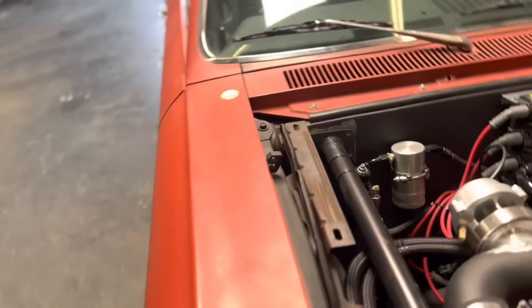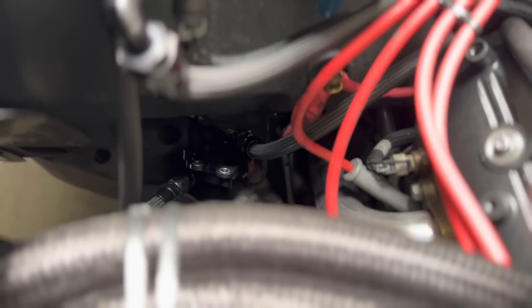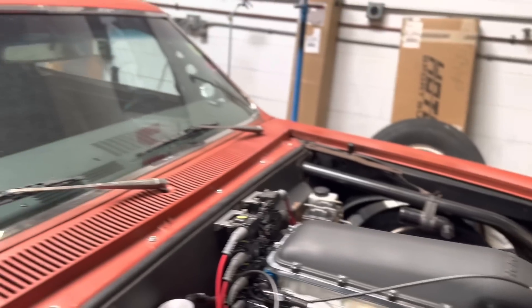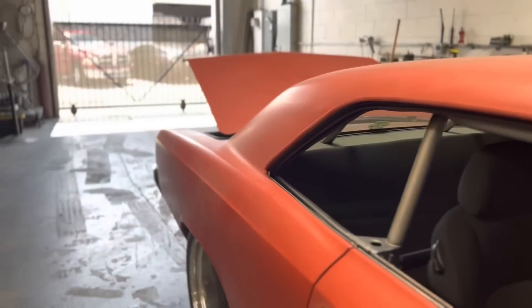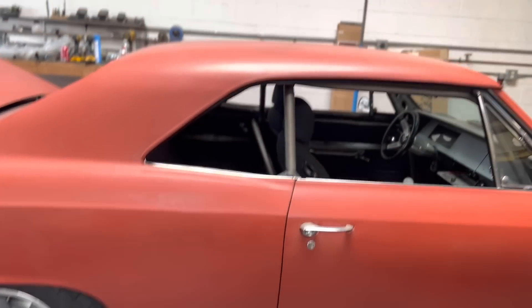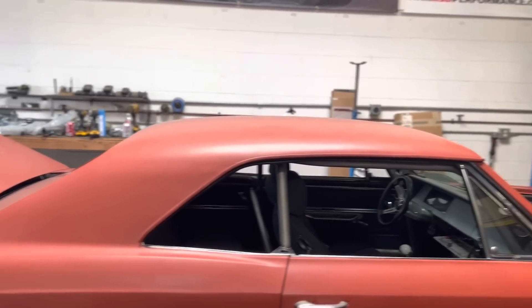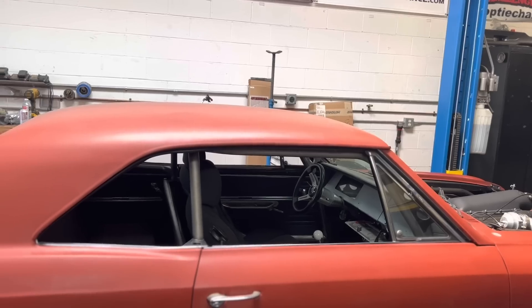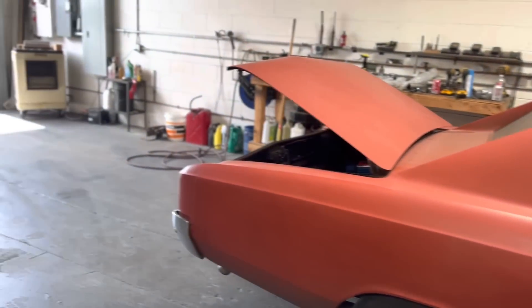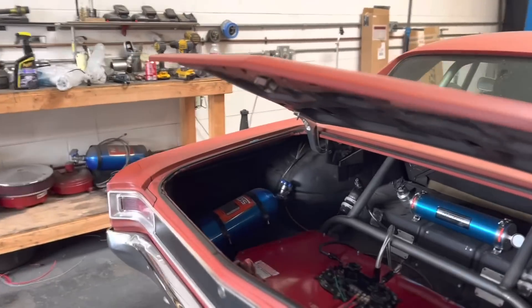It also runs on E85 now. There's a sensor located underneath my Roadkill-installed regulator right down there — I've got to figure out how to mount that thing up. It's a GM E85 sensor, or 'corn squeezins.' It samples a little bit of fuel and determines what percentage of E85 versus pump gas is in the fuel system, then adjusts accordingly using the multiple tunes that are in the ECU. When you run E85 you have to move a lot of fuel, so there has been a fuel upgrade.